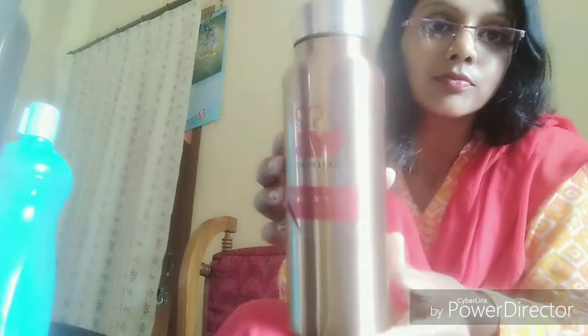This one is made of stainless steel. This is very easy to use, easy to carry and very easy to wash. Stainless steel water bottles are BPA free and chemical free, eco friendly.